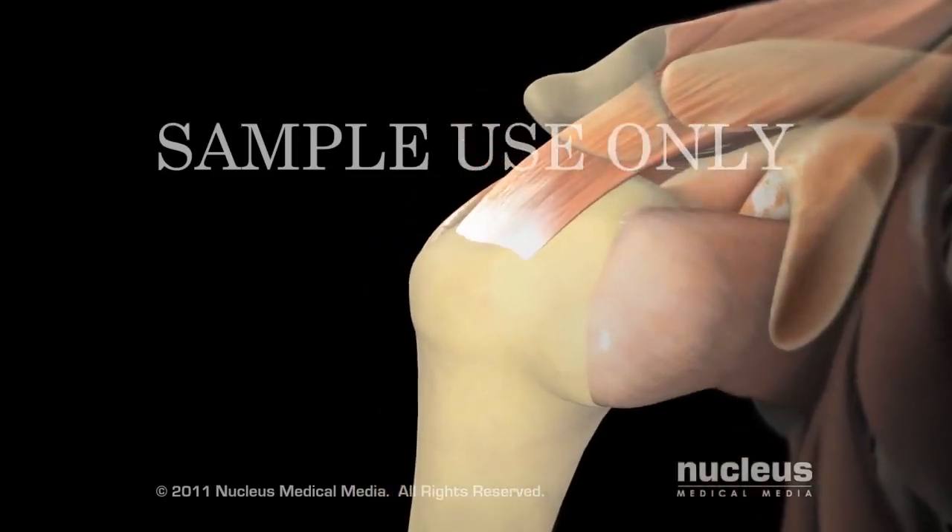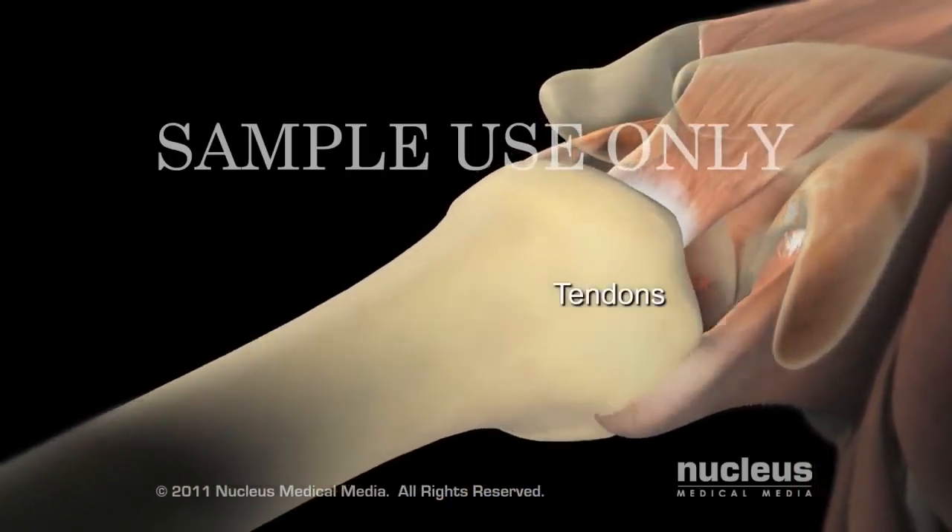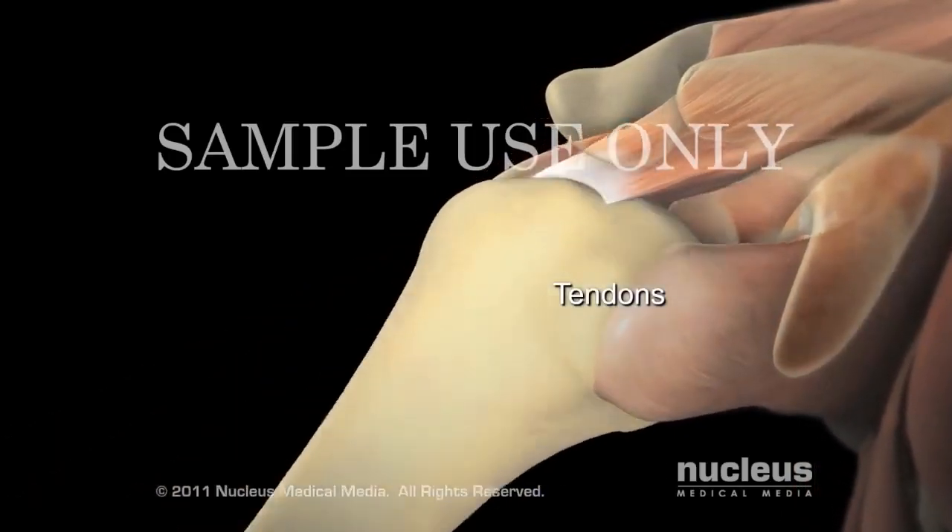The muscles of the rotator cuff pull on bands of tough, inelastic tissue called tendons to raise and rotate your arm while keeping the shoulder joint stable.